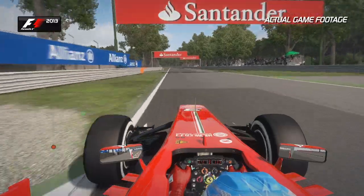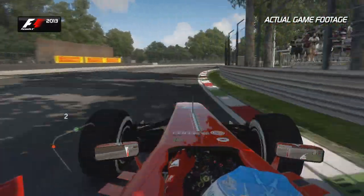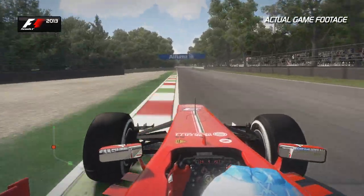Because you want to keep that momentum on the run out of that corner towards the two Lesmos. It's a nice cambered in-corner that helps the balance of the car. Not too much exit kerb before the next Lesmo corner comes up at you pretty fast.